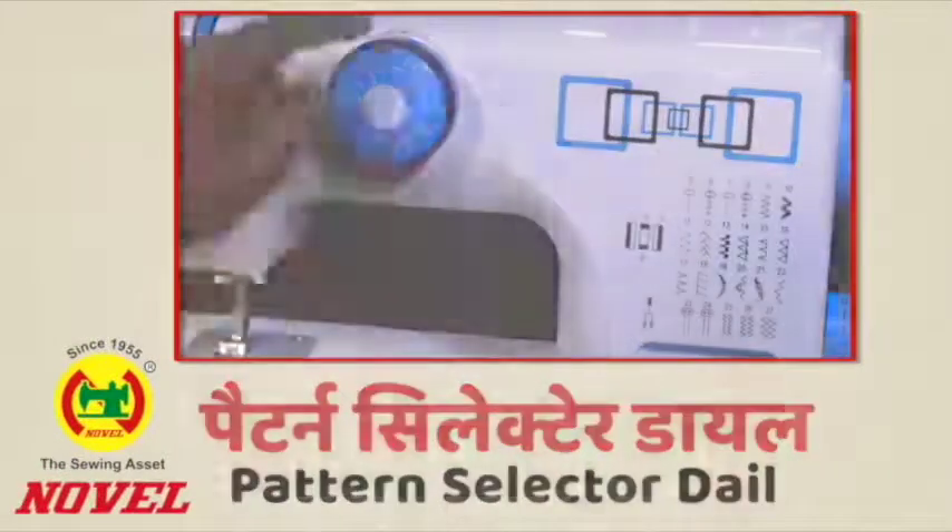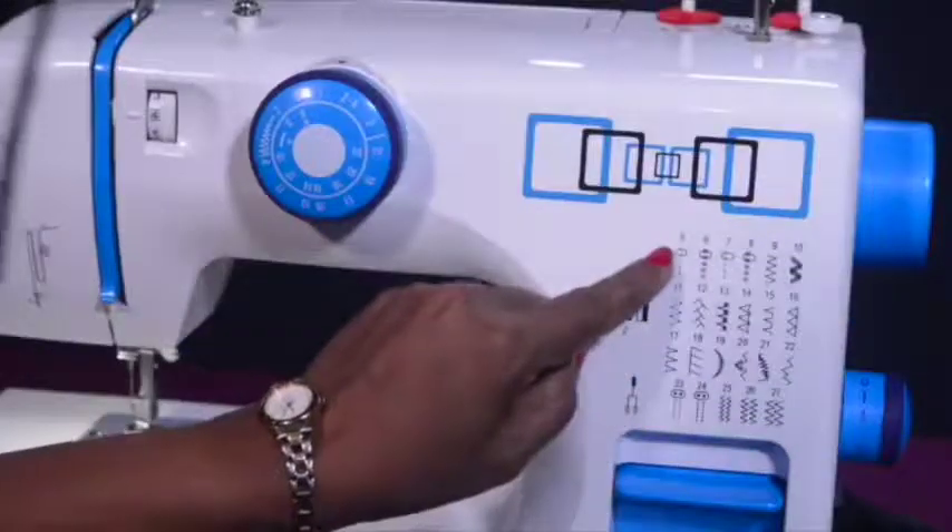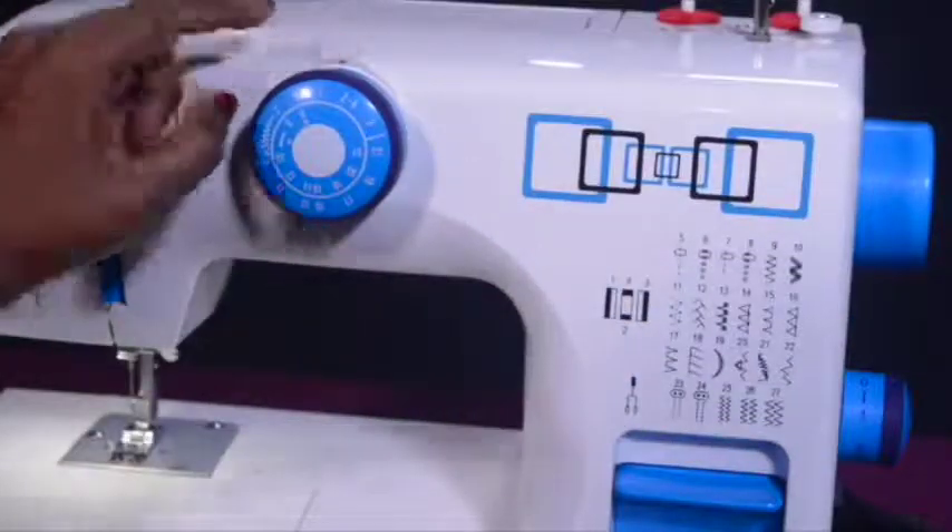Pattern selector dial: This is the pattern selector dial. This dial is used for selecting the design you wish to sew.